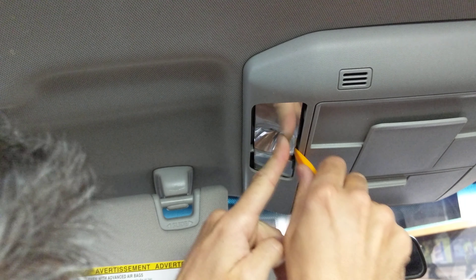And there you have it. To close this, simply — you want this part to go in first, kind of like that. And the snap is right here. And there it is. Let's compare it to the other one so you guys can see the different levels of brightness.